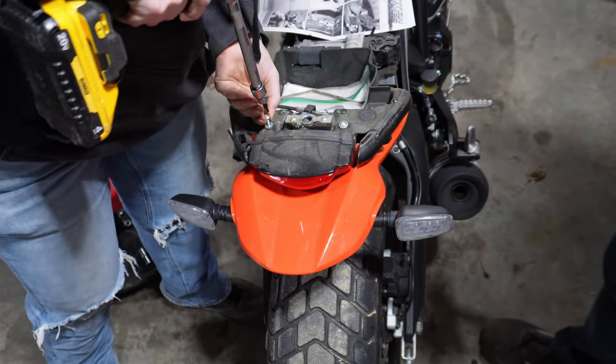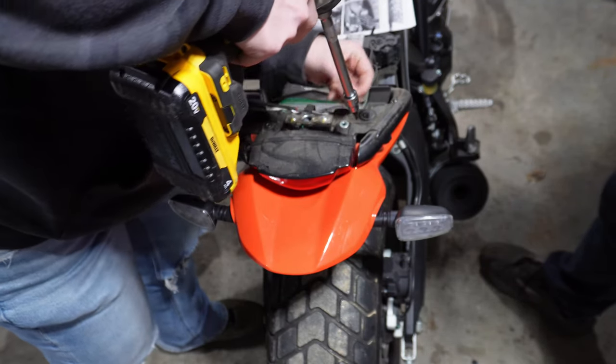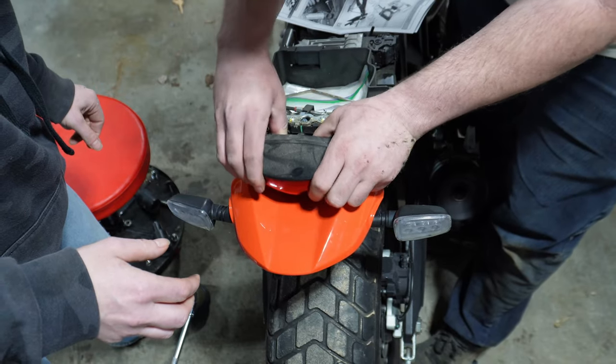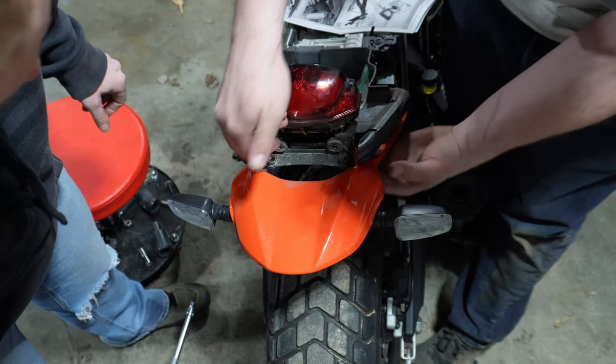Now that's what we're going to need because we have to reinsert those, I assume. There are a couple of rubber mounts and we're just going to flip it up.